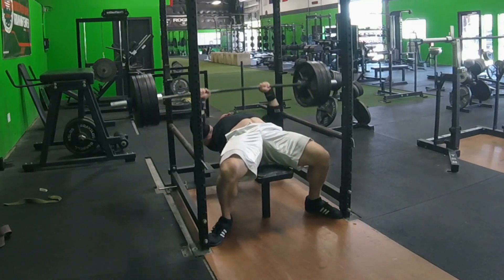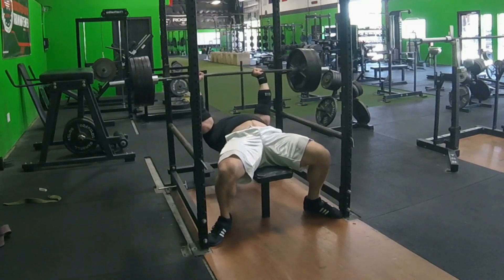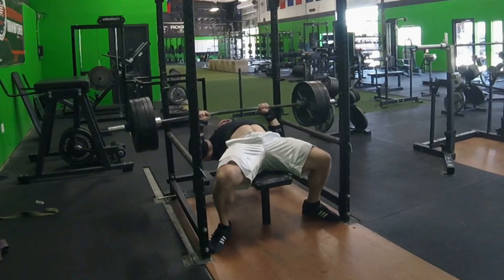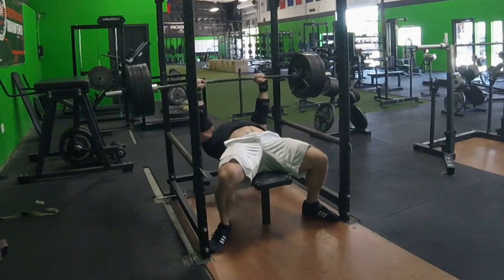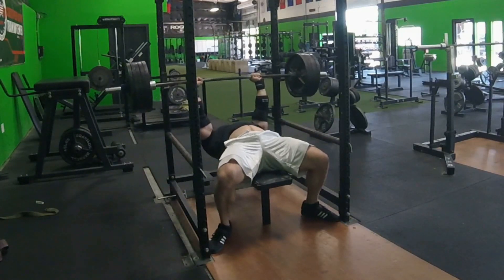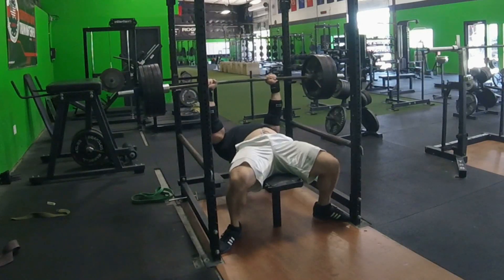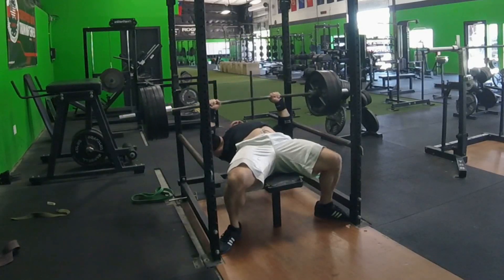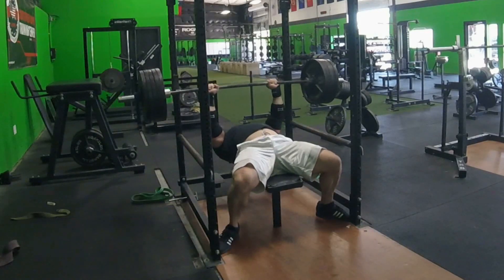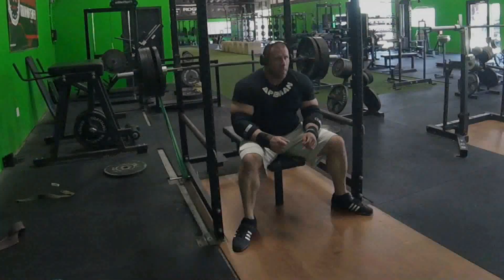So moving on, I've got some speed reps here — 500 pounds, three sets of two. Basically just working on getting a solid pause and firing up as quickly as possible. Typically that first set is a little different — I don't move the bar quite as fast right after my heavy singles as I do the subsequent sets here. Second and third set definitely move a lot faster. That's just basically acclimating to a speed rep versus a strength power rep.